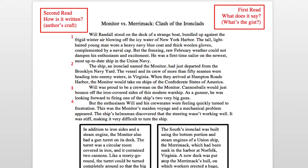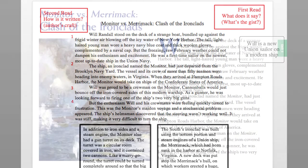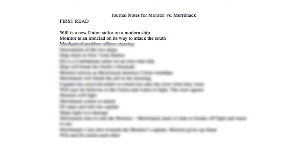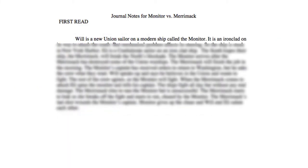Monitor vs. Merrimack, first read. Will Randall stood on the deck of a strange boat, bundled up against the frigid winter air blowing off the icy water of New York Harbor. The tall, light-haired young man wore a heavy navy blue coat and thick woolen gloves complemented by a naval cap. But the freezing, raw February weather could not dampen his enthusiasm and excitement. He was a first-time sailor on the newest, most up-to-date ship in the Union Navy. So in the margin, I'm going to write: Will is a new Union sailor on a modern ship. Now you read the rest of the passage, taking notes of what happens as you go. After you finish, copy your notes into your journal as complete sentences. This can serve as a summary of the passage.